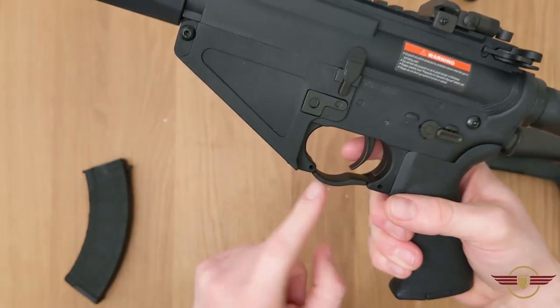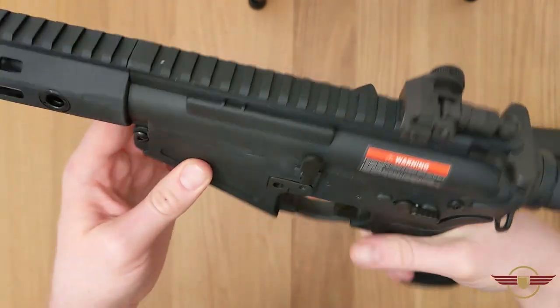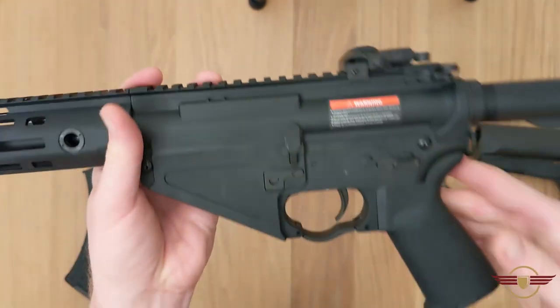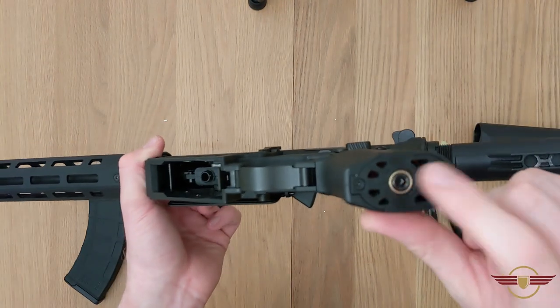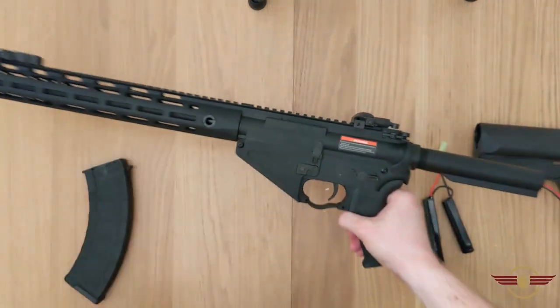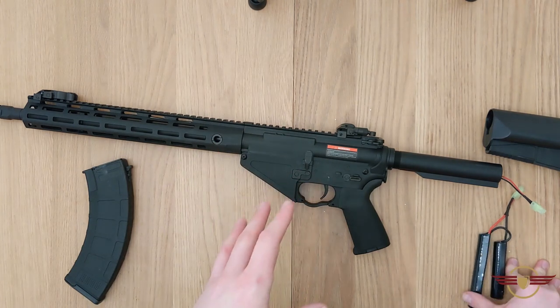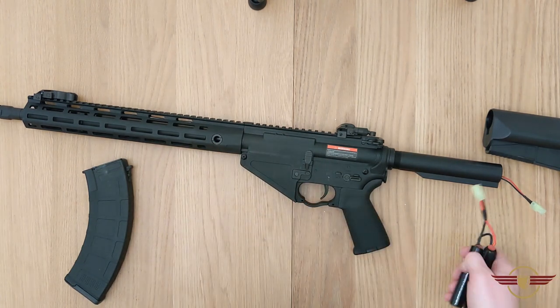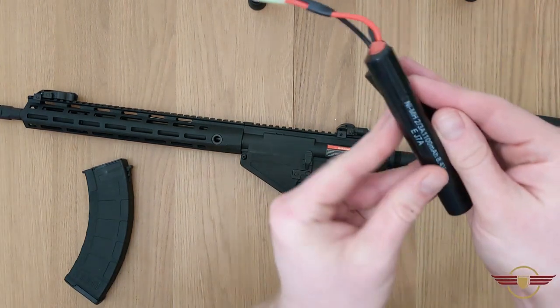The pistol grip - I love the style they've started doing with the rounded off edges. The old fashioned original M4 style pistol grips tend to have sharp corners and cause rubbing issues. I do like the enlarged trigger guard as well - it's quite nice for gloved fingers. It's remarkably comfortable to hold. This is one of the editions that has a tight-bore barrel, a high speed motor, and a MOSFET as well.